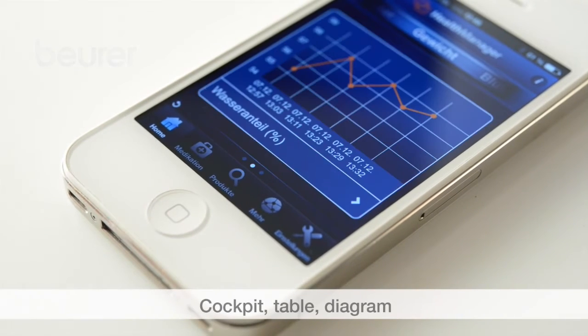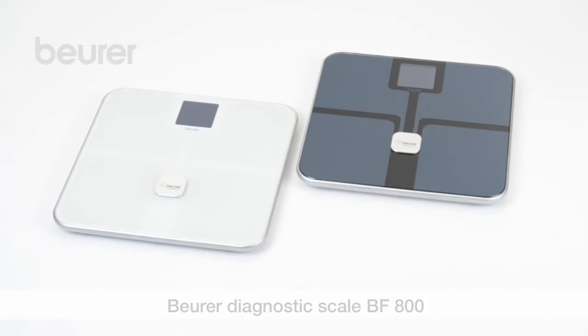The app provides a number of different display formats: cockpit, table, or diagram. We hope you enjoy using your BF800 diagnostic scale from Boira. Stay healthy!